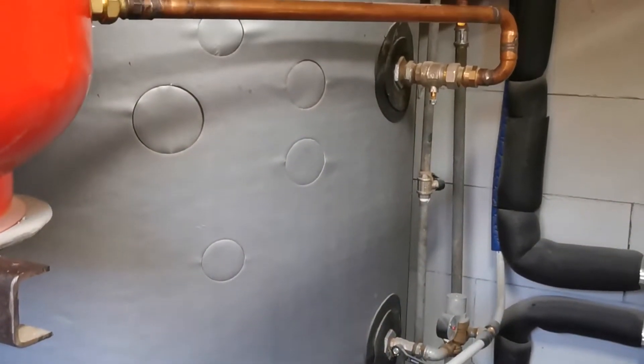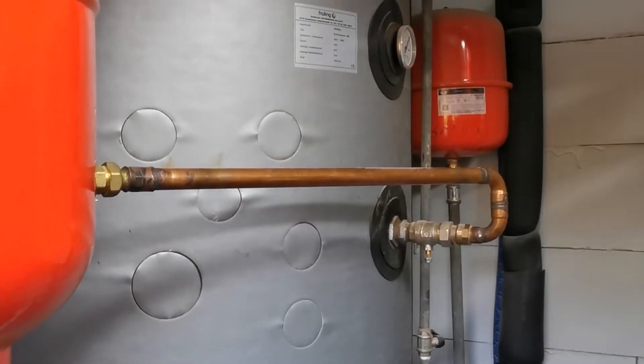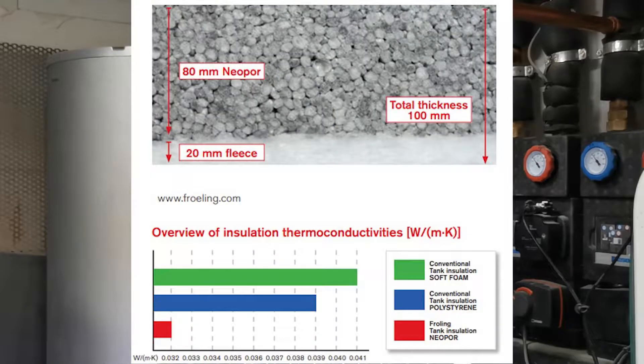The external surface of the tank is obviously insulated to reduce thermal radiation and heat loss. There is a 100-millimeter layer of insulation: 80 millimeters of neopor material, which is like a foam, and the other 20 millimeters are of fleece material. This covers the whole energy storage part.